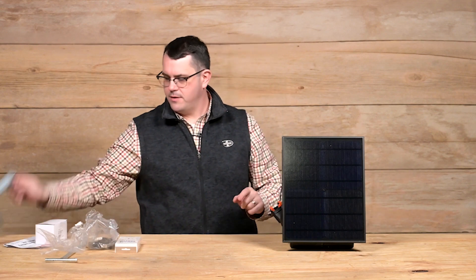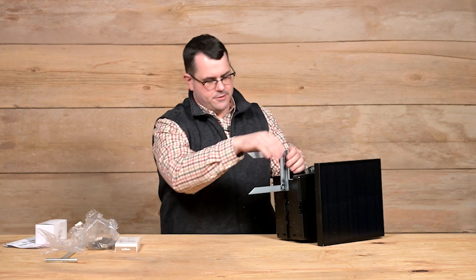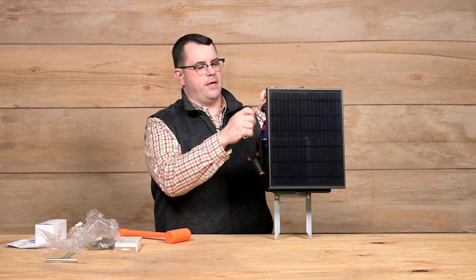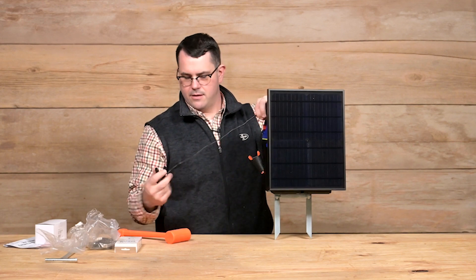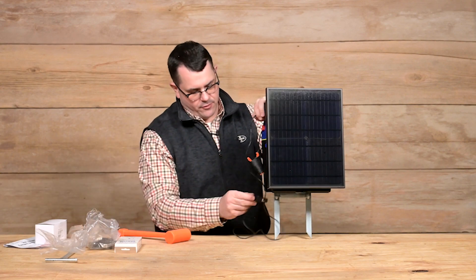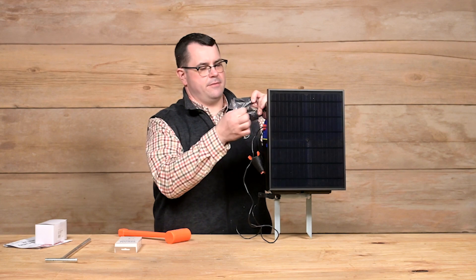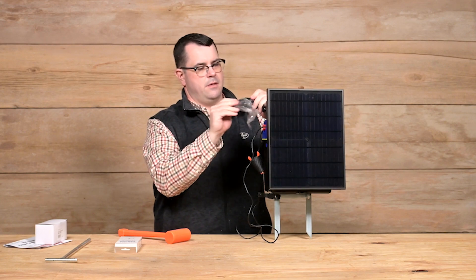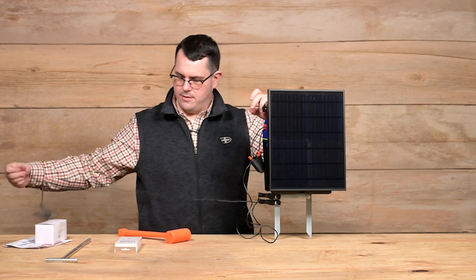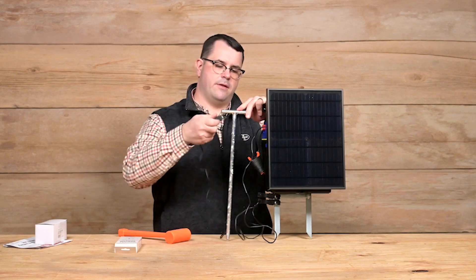A few quick notes. The ground spike slides into the base of the energizer. The negative lead can connect to that, so this support spike both supports and acts as a ground for the unit. The second pair of black leads can again attach to the ground spike, and we'll drive this ground rod into the ground — that will increase our ground field.